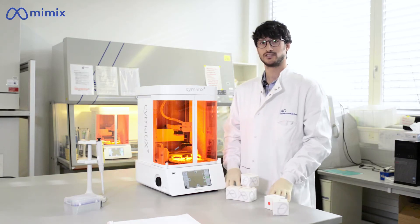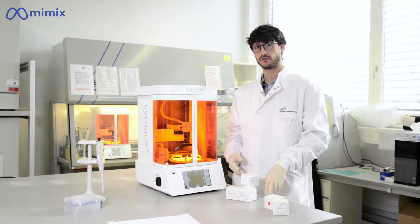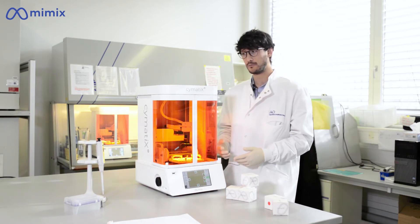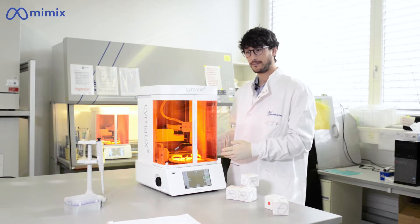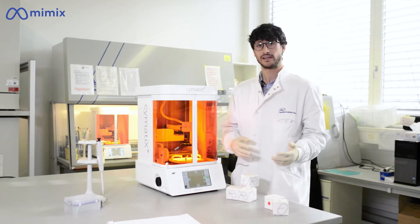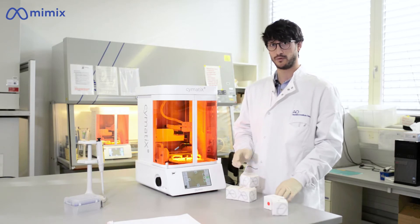Hi, I am Nicola Di Marzio, PhD student at the EO Research Institute Davos, and I'm glad to introduce you to Cymatics, an acoustic biofabrication platform which is a tabletop device and can fit on a lab bench or into a biosafety cabinet. It's a comprehensive solution which comes directly with a biomaterial and labware portfolio.